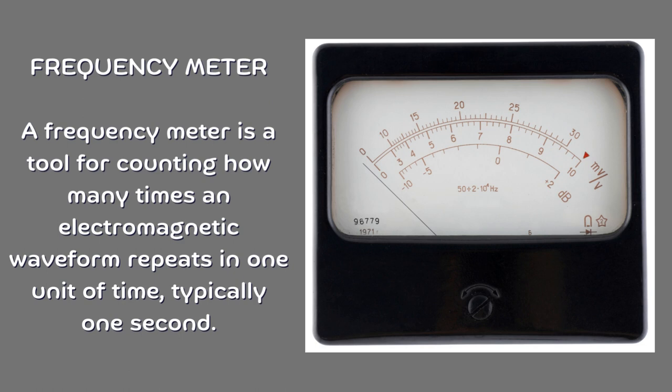Frequency meter. A frequency meter is a tool for counting how many times an electromagnetic waveform repeats in one unit of time, typically one second.